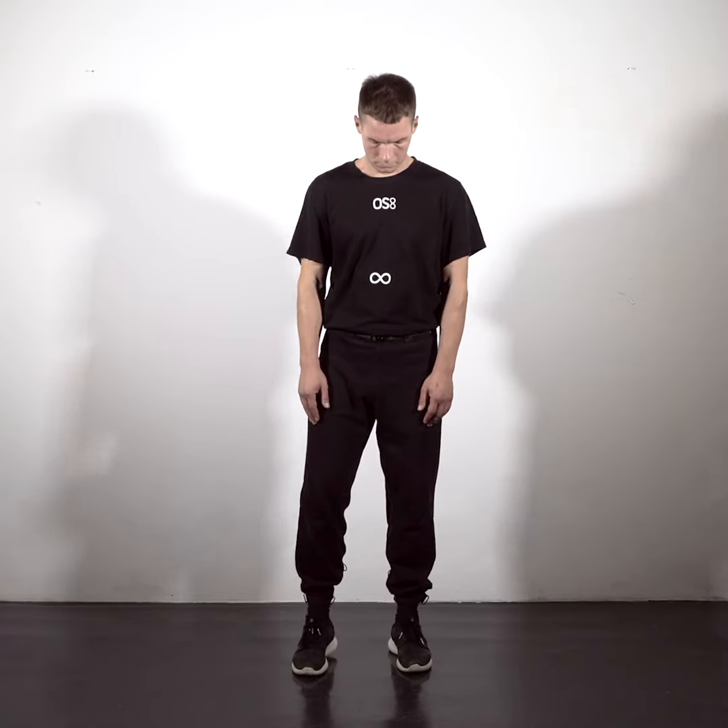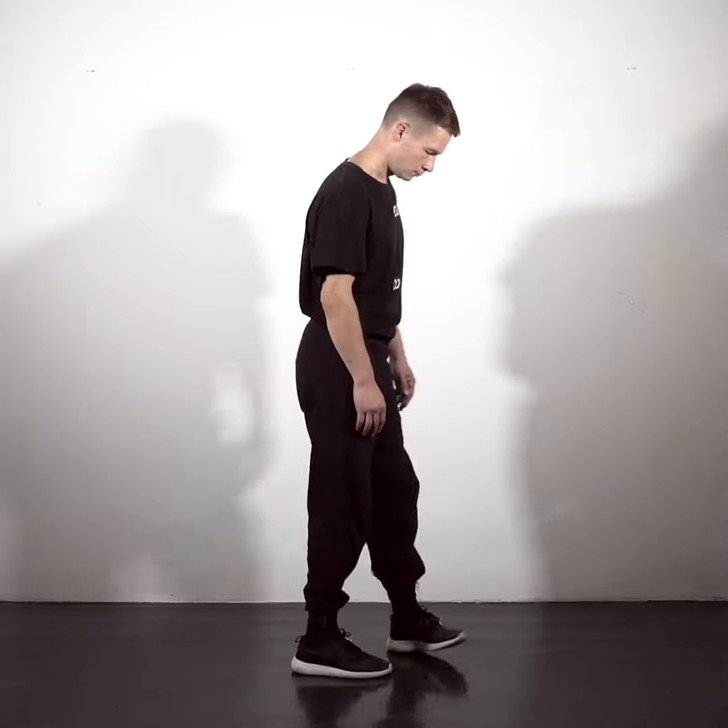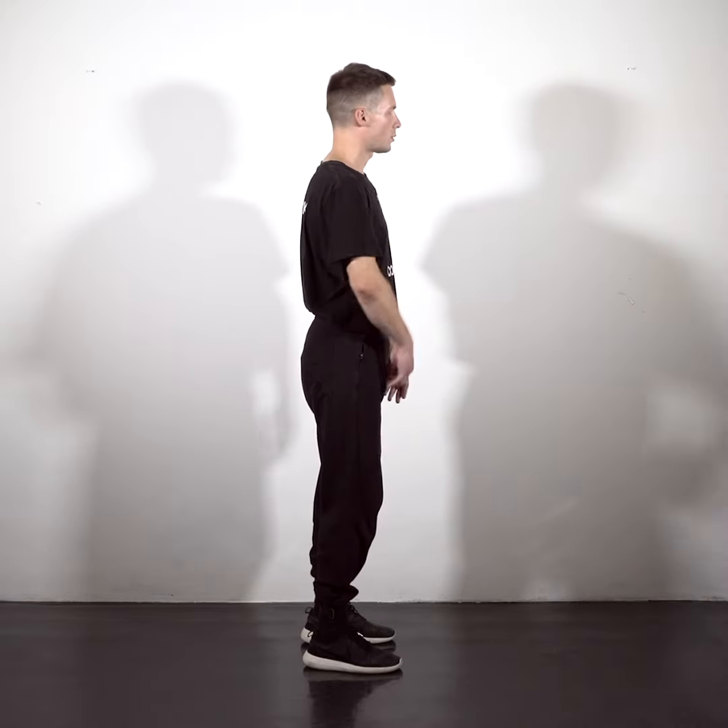Hanging exercise. In this exercise we will relax the upper side of the body and restore circulation. Align yourself vertically. Relax. Hanging upwards.